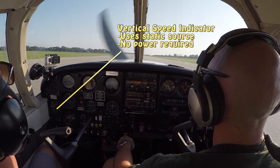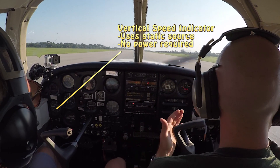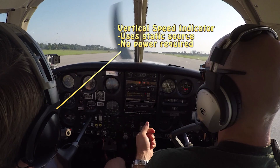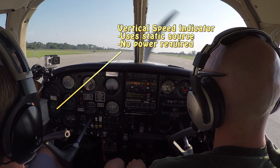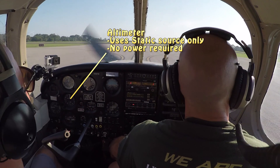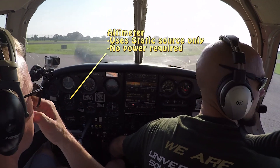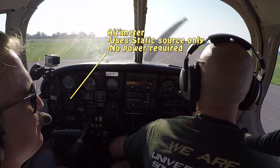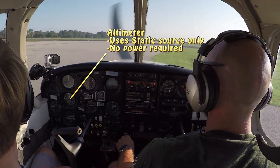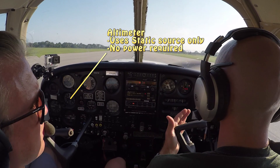The VSI works off the static source, much like the airspeed indicator does. However, the airspeed indicator uses the static source and the pitot tube together, making it a two-fold instrument, whereas the VSI works strictly off the static source or static port. The static port is basically the little hole on the airplane that gives you ambient air pressure. That ambient air pressure tells the VSI whether it's climbing or descending, and tells the altimeter how high it is.